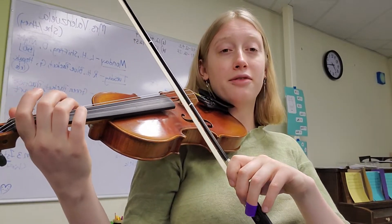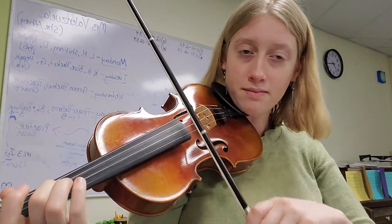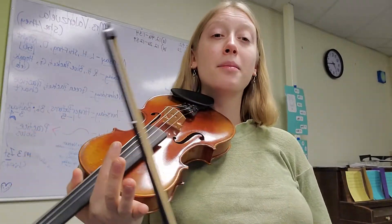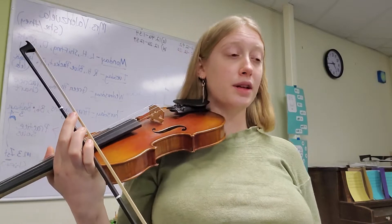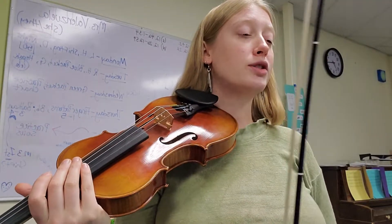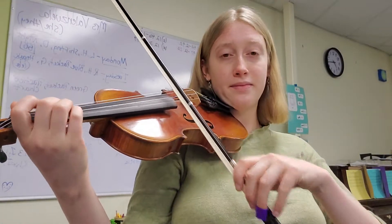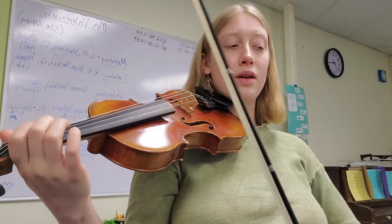Ready — and phrase three. Play that at least five times until it feels really good. And then the last phrase — we'll break it down. The last phrase starts in measure six and starts the same way.